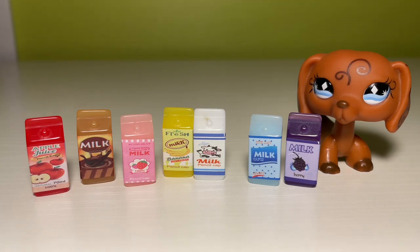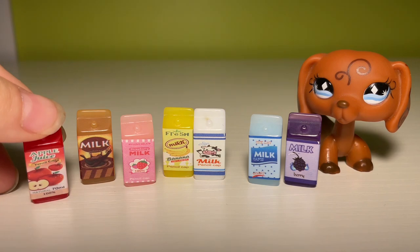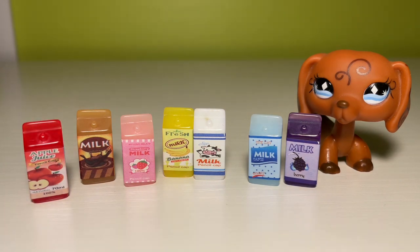This here is a lot of filler items to put into a fridge. I got apple juice, chocolate milk, strawberry milk, banana milk, regular milk, and berry milk — whatever that is. I don't think that's a real thing, but these are cute.